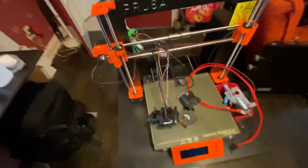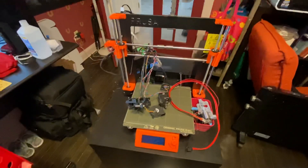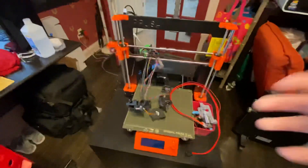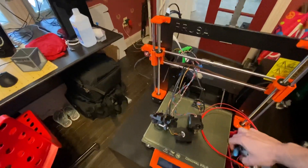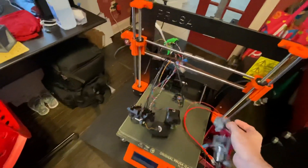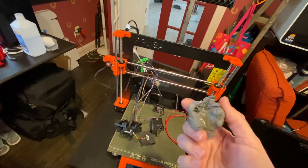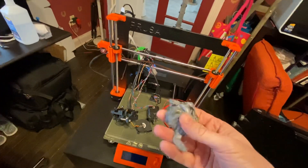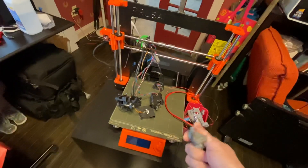The issue came when I was printing another item and the printer basically crashed. When a printer crashes, one thing that can happen is it creates a blob of melted filament — which mine did, a gigantic blob. Usually it's easy to clear: you bring up the temperature and pull it off with some pliers.